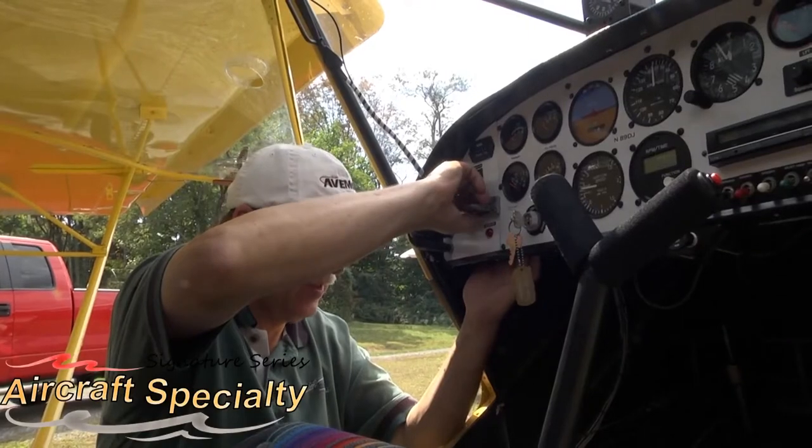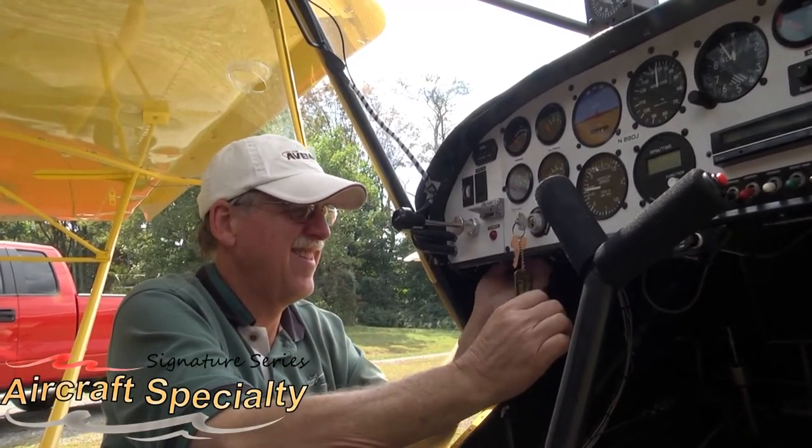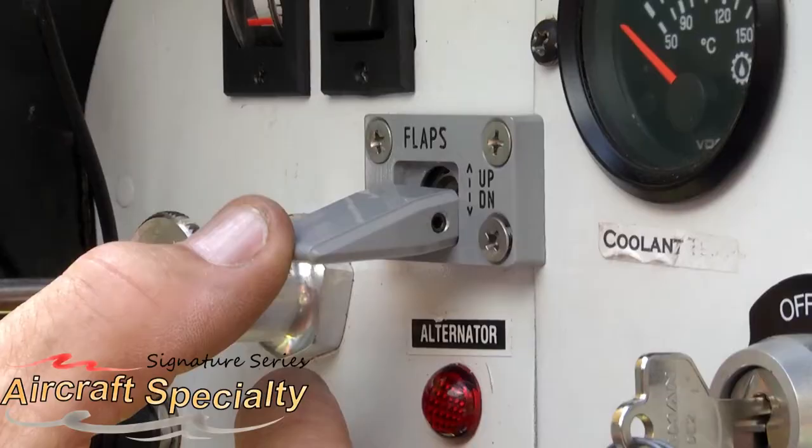We went through a lot of different designs and testing to bring this product to market. The flap handle and anti-rotation plate are CNC machined and engraved in our shop. They're then deburred, cleaned, and powder coated for a great looking durable finish.